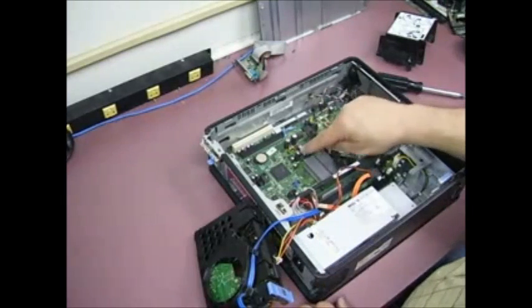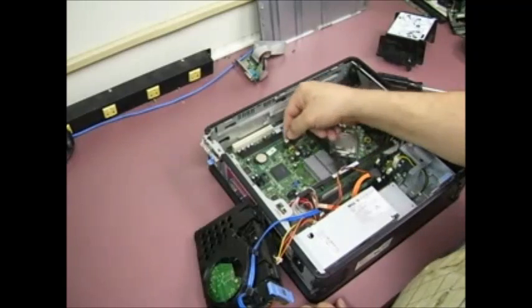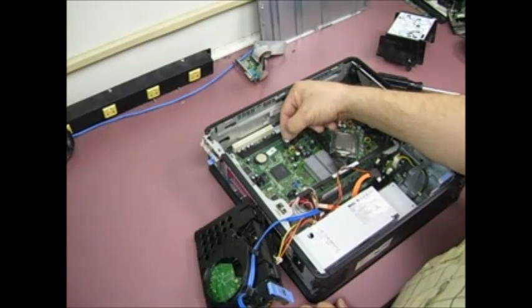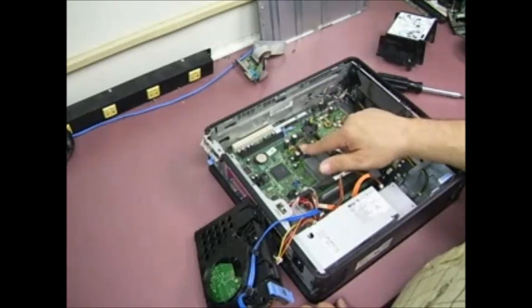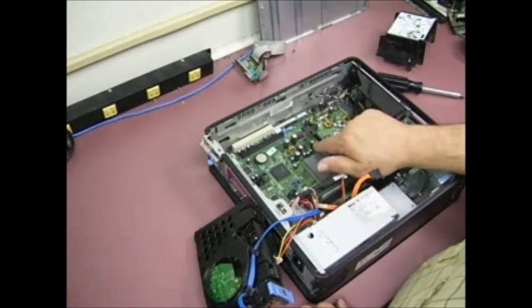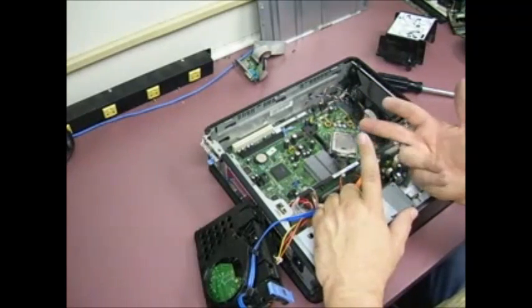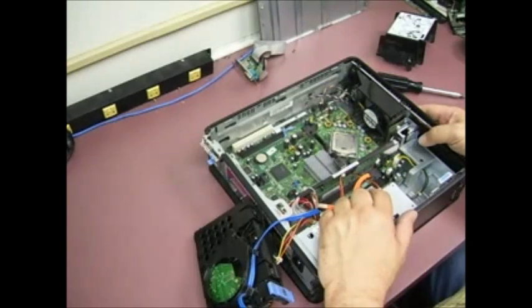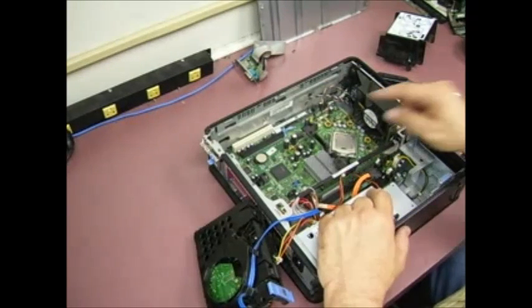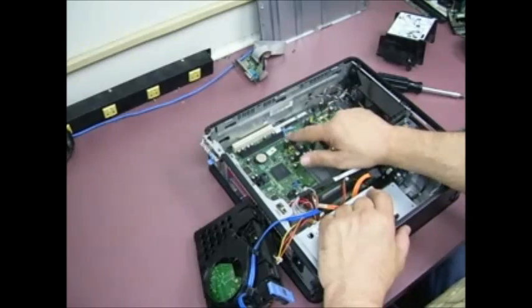Once you remove the hard drive you'll see the capacitors causing the problems. These have gotten to the point where the tops have totally busted open and you can see down inside them. But even just a bulging top will cause a problem — it can cause intermittent lockups, video problems, non-booting units where you just get a flashing power light, and lots of other strange issues when the capacitors start going bad.